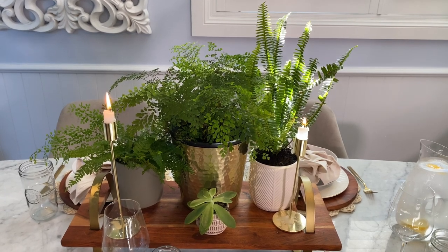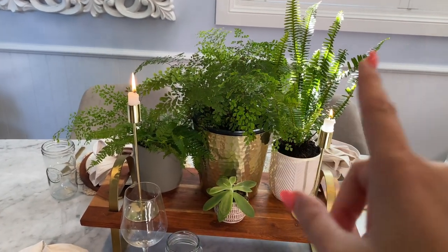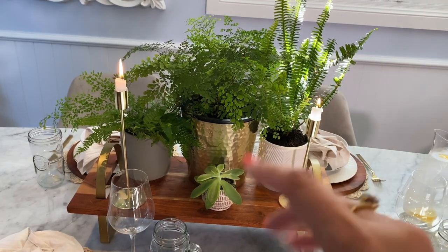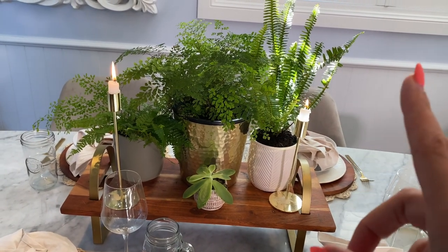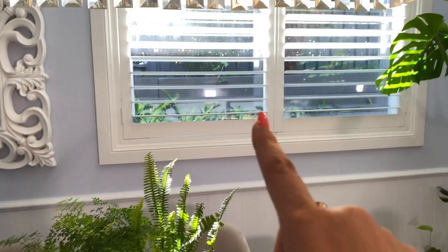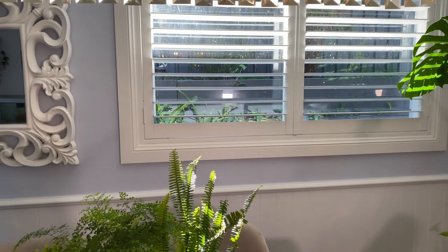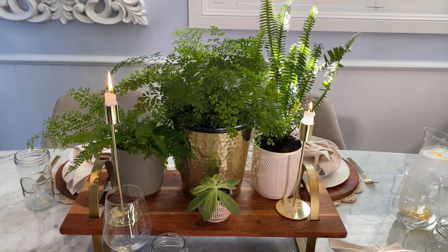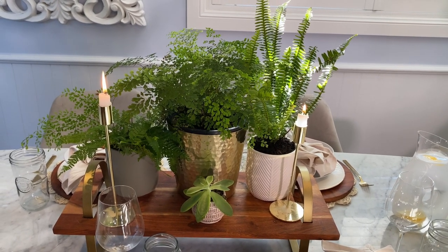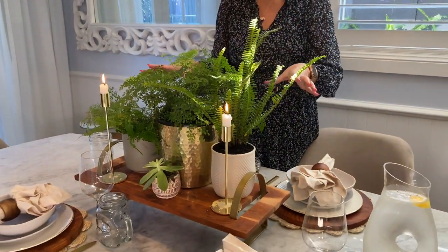If you didn't have a herb garden, another great idea would be instead of having ferns, you could have herbs - some basil, coriander, thyme, rosemary, mint, whatever sort of herbs that you use in your cooking. You could have those in the pots instead, and I've seen that also in a kitchen which looks incredible. I actually have a very big vegetable garden just outside my window with all the herbs out there. But if you don't have a veggie garden or a herb garden, you could actually do it in pots and have it on display. I just think it looks so pretty. I love that I don't have to have the fresh cut flowers and I just love this look.